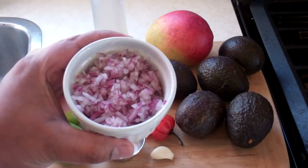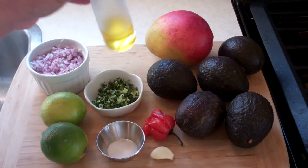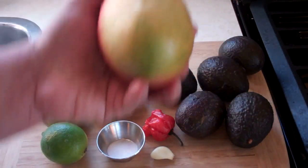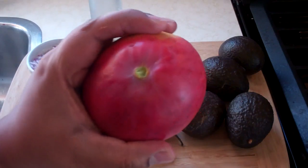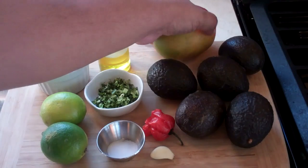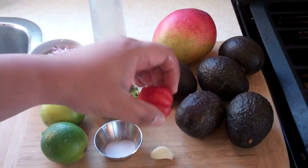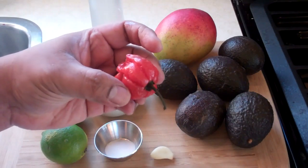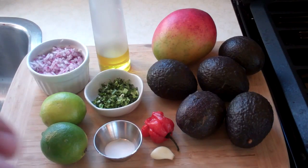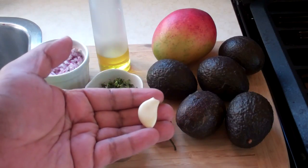Some finely diced red onions — there's about three quarter cups of that here, finely diced. I'm going to use about a tablespoon of olive oil, a nice, beautiful, firm, ripe mango — looking juicy. We're going to peel this and dice it up as well. We've got scotch bonnet pepper here. I'm going to use about a quarter of a scotch bonnet pepper, no seeds, because that's where most of the heat is going to be. We want this to have a nice kick, but nothing too wild.